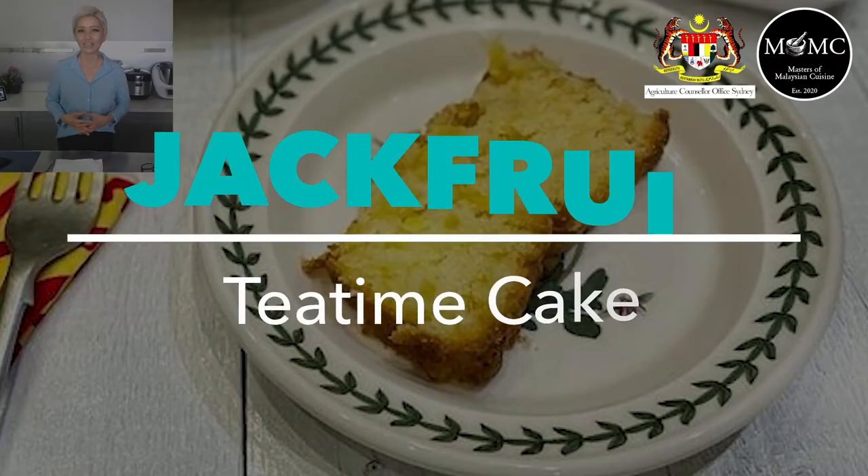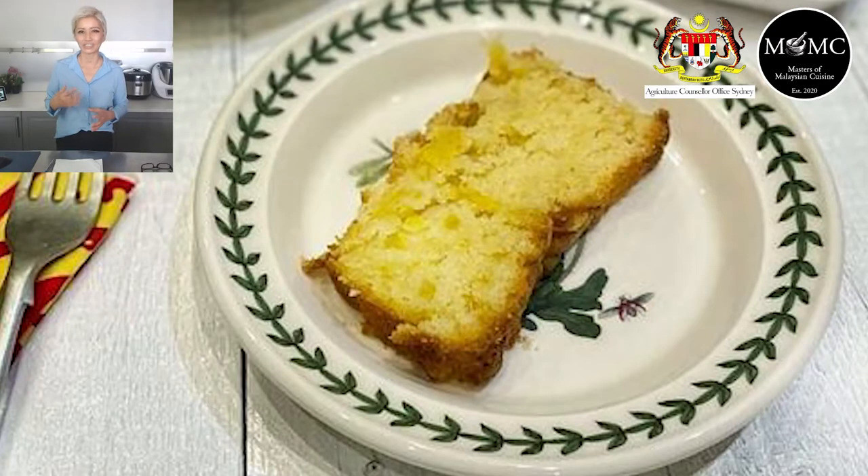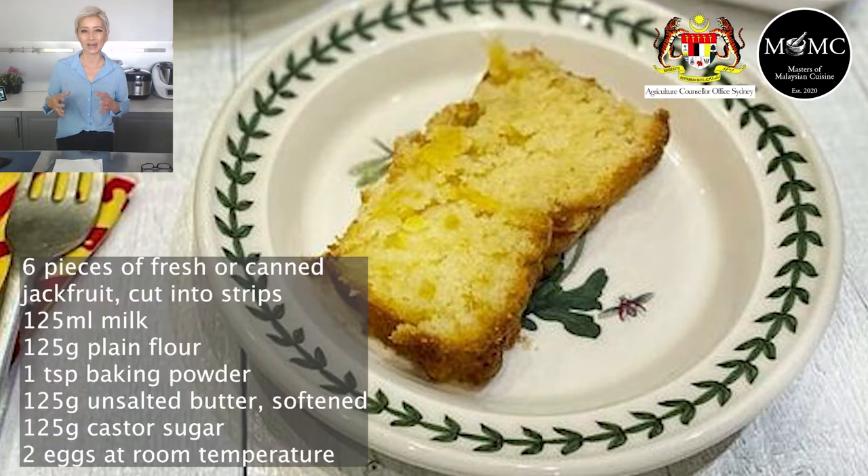Now, of the eight different ways to use this jackfruit, we have Azaleha Olfen, one of our Masters of Malaysian Cuisine chefs. She has two suggestions. First is to use it in a simple tea time cake — just slice up your jackfruit into strips, mix it into a cake batter, and bake it. Her family loves it and it looks absolutely scrumptious. If you want a recipe, make sure you stick around to the end.